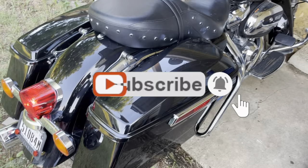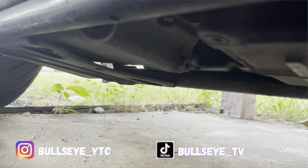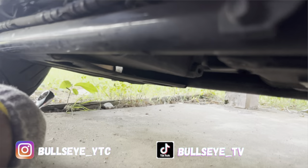First thing you want to do is get it nice and hot. Get the oil hot and it'll run out a lot faster and hopefully get all that nasty stuff out of there. I want to point out the plug — it's right there, right in front of the oil pan. You can see the bike and the plug is right there.